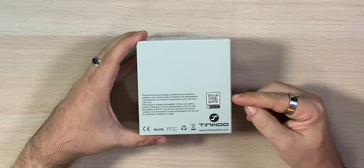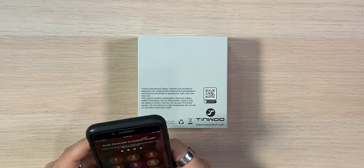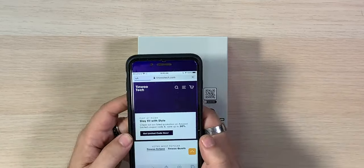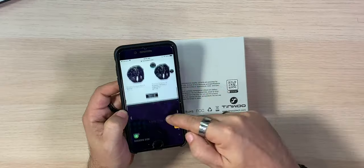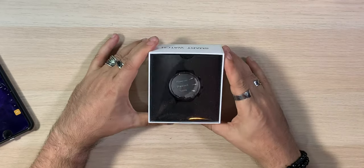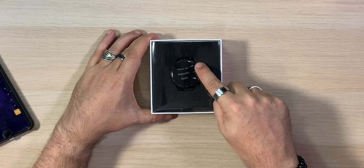Let's take a look at what's in the box. It is protected nicely and comes in a nice box. There's a power-on arrow, stopwatch and sport mode buttons labeled. There's a card that says 'scan me' on it — scanning it just takes you to their website for extra information.